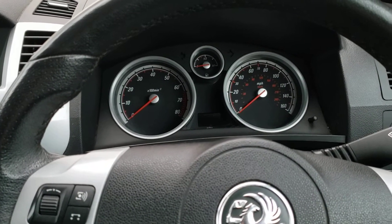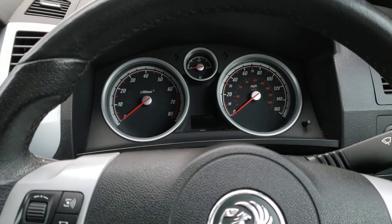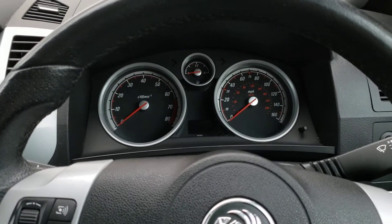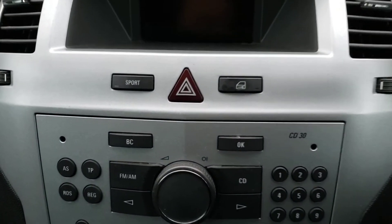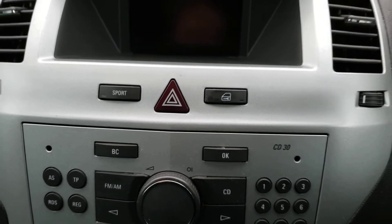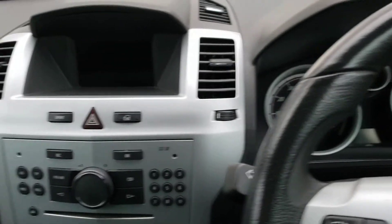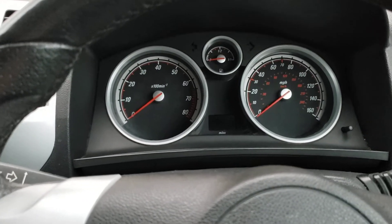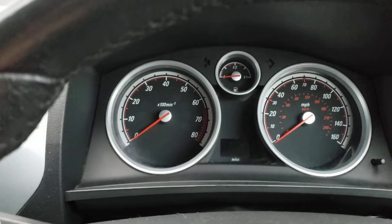Welcome back to the channel. I'm just going to be quickly showing you how to turn your traction control off in a Vauxhall Zafira B. Now if you have the sports button like I have — for ones that haven't got the sports button, I'm not too sure about that one — but if you have got the sports button, this is how you do it.